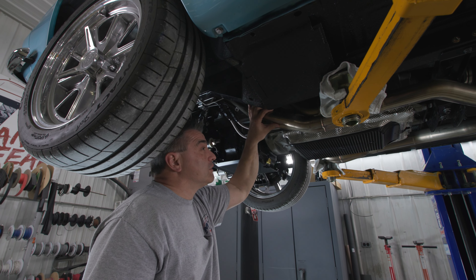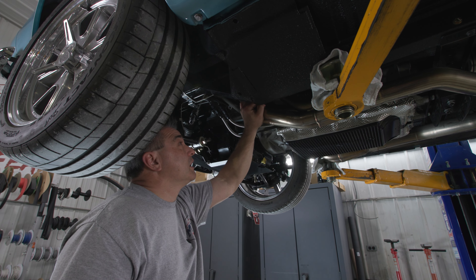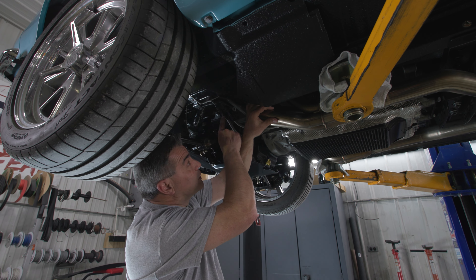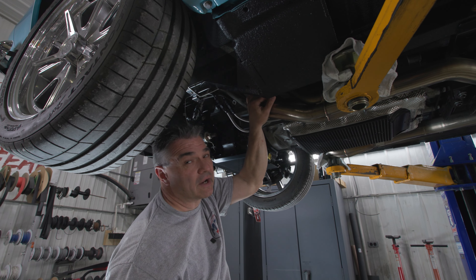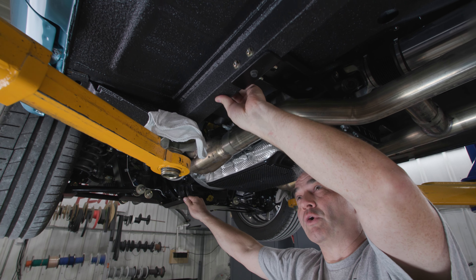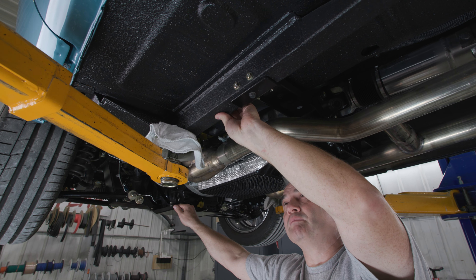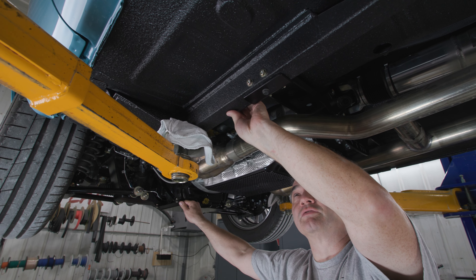The advantage of ours is that we know they bolt up. With many other headers on the market, you have the tendency to have to hammer them in order to get them in place. But we've engineered them so they will bolt right up. We also do the Vortex undercoating — it's actually a bed liner, but we use it as undercoating. It does a great job protecting the underbody from stone chips and that kind of thing.